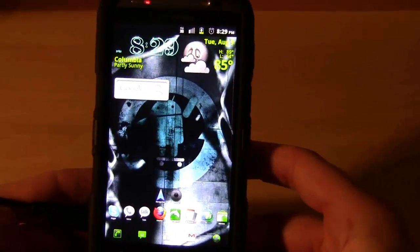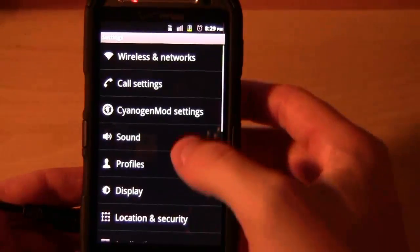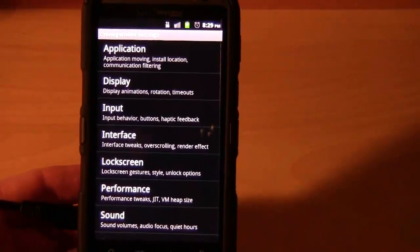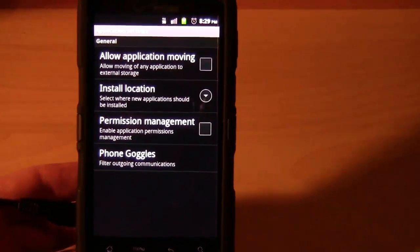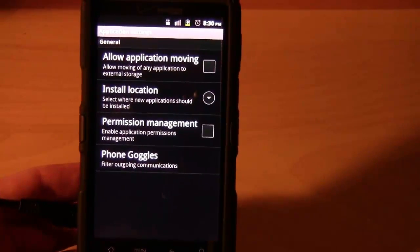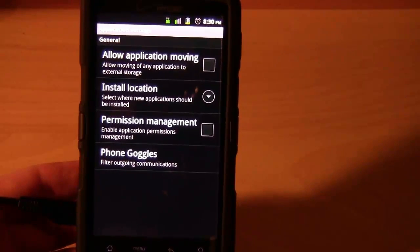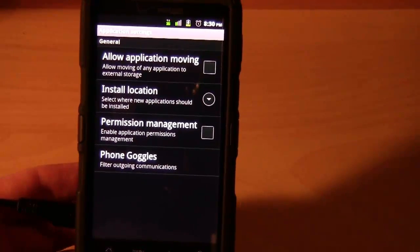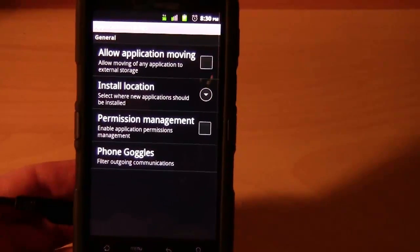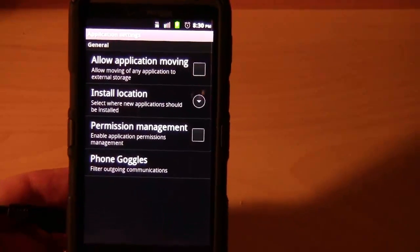Let's get into some settings. Going into menu, settings, CyanogenMod settings - I'll go through these briefly. Under applications, this allows you to set your apps to be stored to your SD card instead of the internal storage, which can improve performance at times. It also depends on your memory card - if you have a class 2, 4, or 6, that actually makes a lot of difference. So make sure you check that before you decide to put applications on your SD card, because that determines how fast they can be accessed and run on your phone.